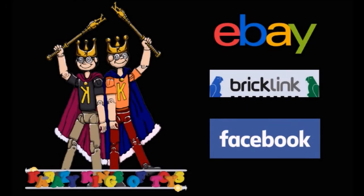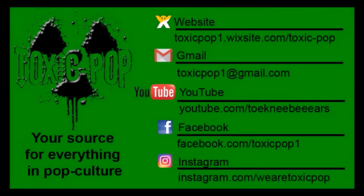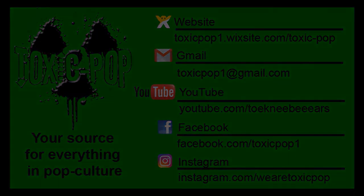This video is sponsored by the Crazy Kings of Toys. Check them out for all your toy needs and find out why they are so crazy. Find them on eBay, BrickLink, and Facebook. Links are in the description. For more Toxic Pop, visit our website, email us at ToxicPop1 at gmail.com, and check us out on Facebook and Instagram. Links are in the description.